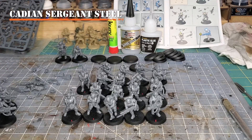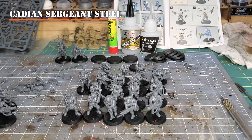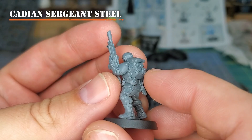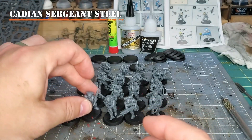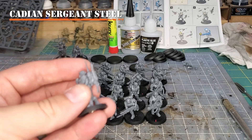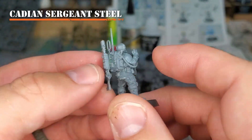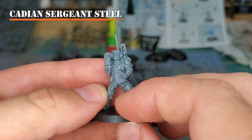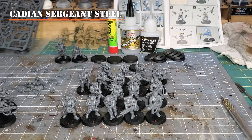I've already built 20 of these box-standard. There are a number of options in the box, but there are some limited build options. Part of that is because on some of these models, the backpacks are already sculpted onto some of the torsos, and some of the arms are already pre-sculpted to fit certain torsos. There are only about three torsos per Cadian Shock Troop set that don't have a pre-sculpted backpack, and those are the ones intended for things like the flamethrower or vox caster builds.